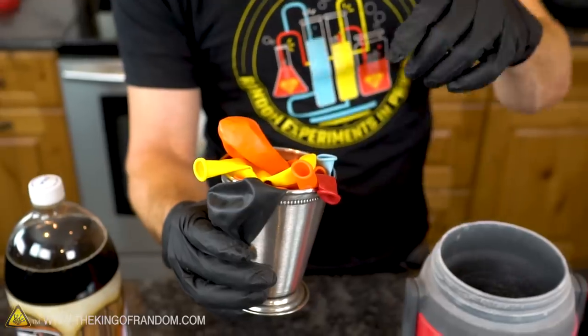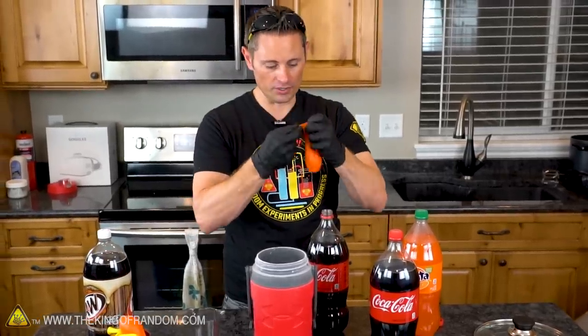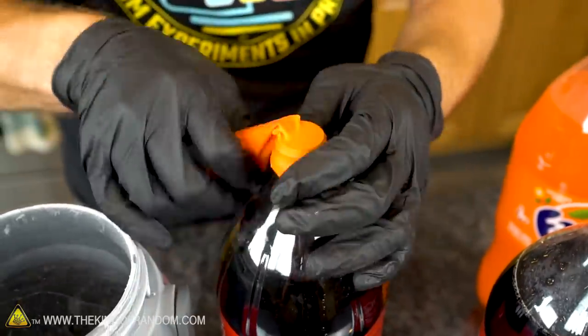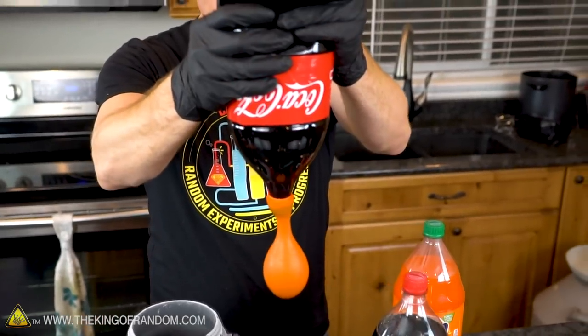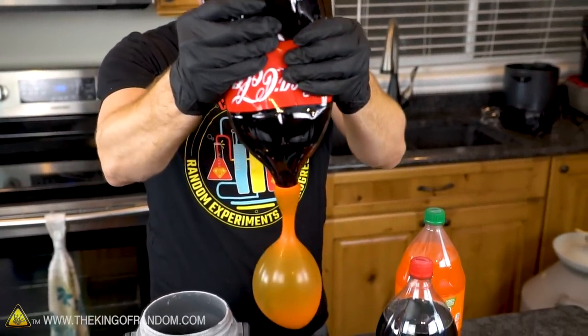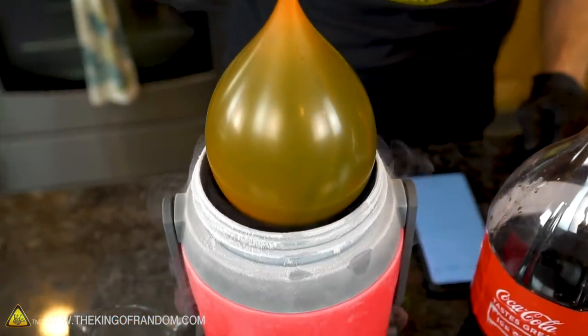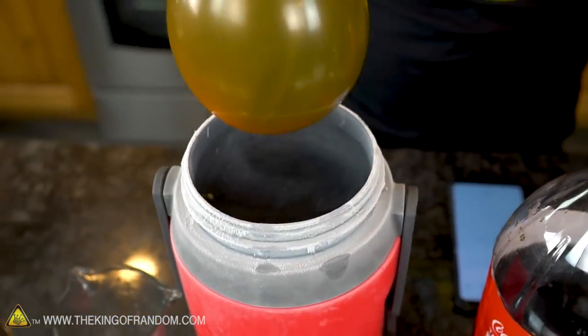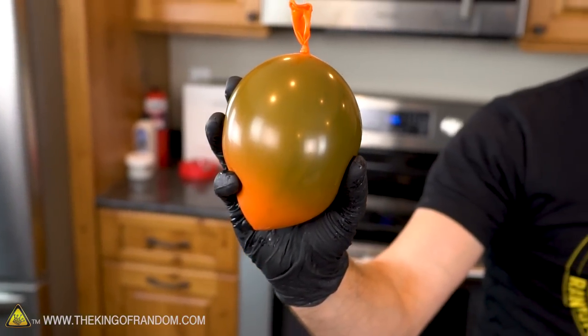Now that the soda is flat, we can transfer it to our balloon. I'm going to use an orange balloon for this experiment. The process is pretty simple — we just take the balloon, loop it over the mouth of the bottle, carefully turn it upside down, and squeeze it until the balloon fills up to about the size of a coconut. Then we disconnect, tie it off, and slowly dunk it into the liquid nitrogen. This is where we get to experiment with how much time it takes to get the best results. How long do you think it needs? Put your answers in the comments below.